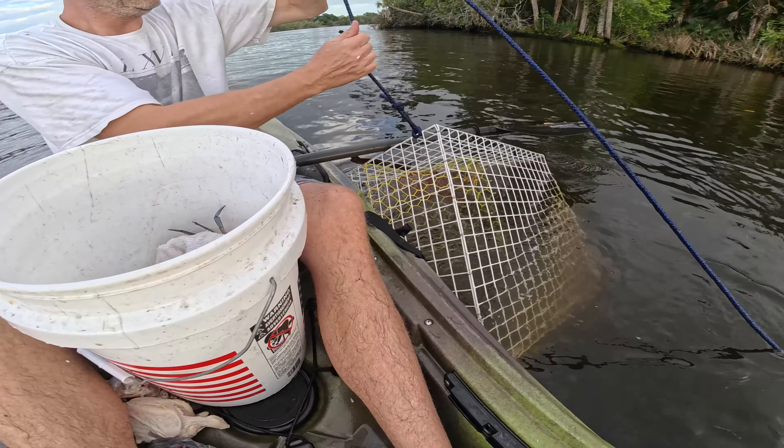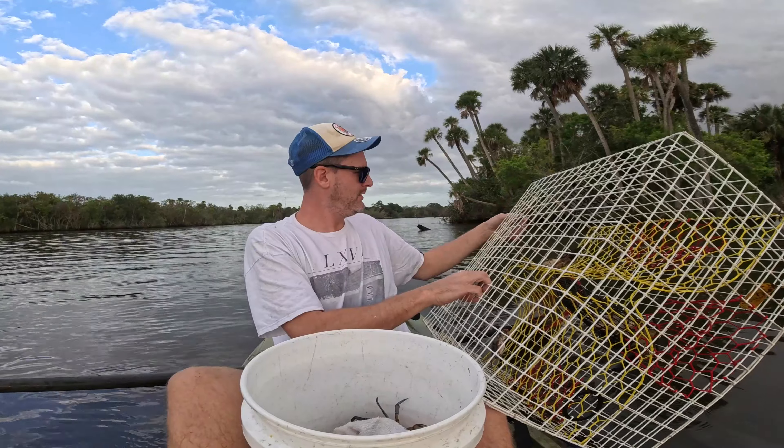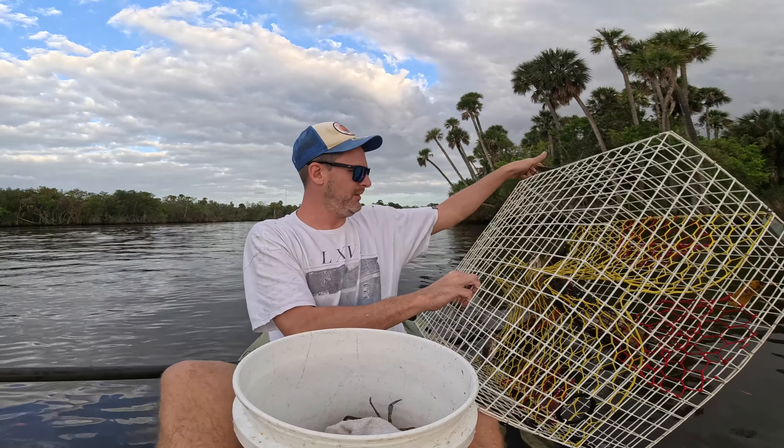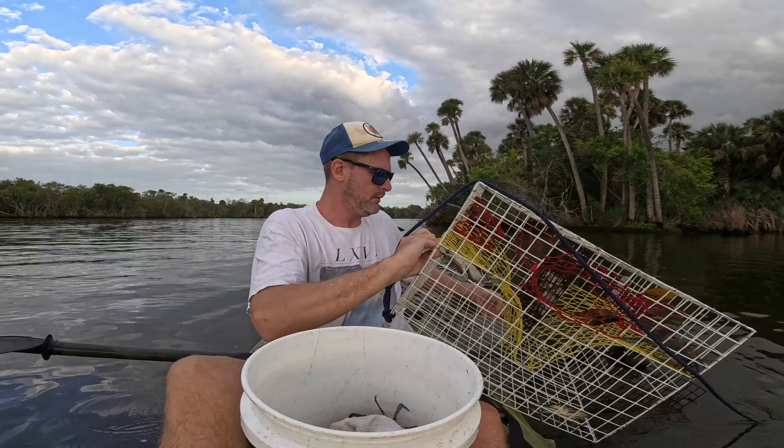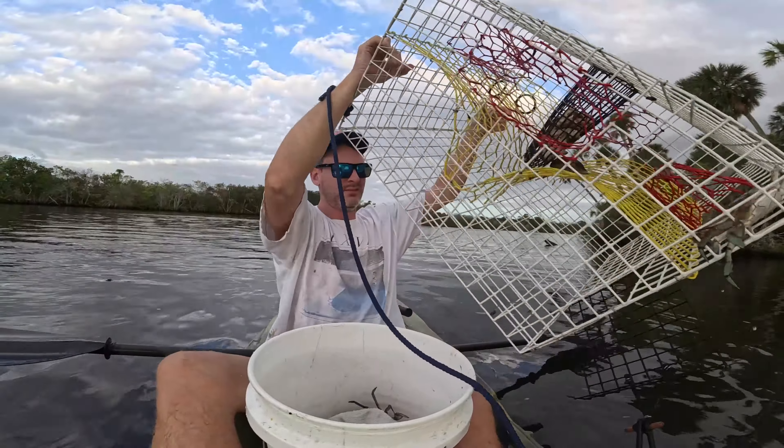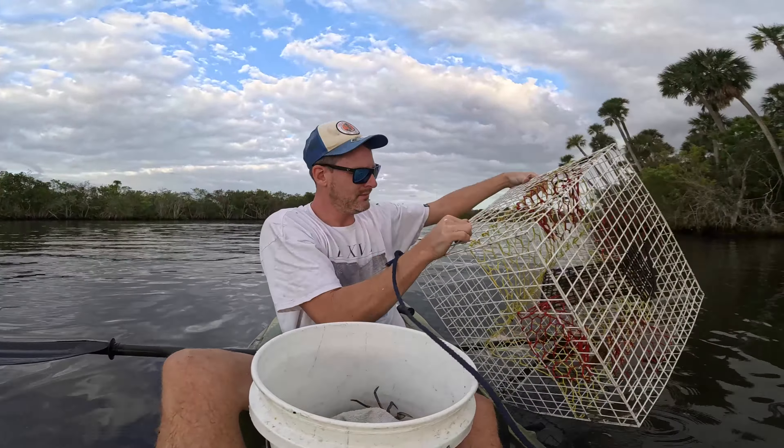I feel like this is not where I had my trap set. This is a white one. One crab, two crabs, three crabs - and they're all babies. Except maybe one is keepable. One keeper, three babies. Like baby babies - very, very small babies.